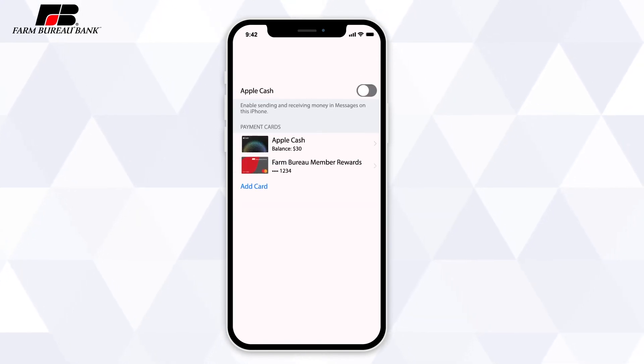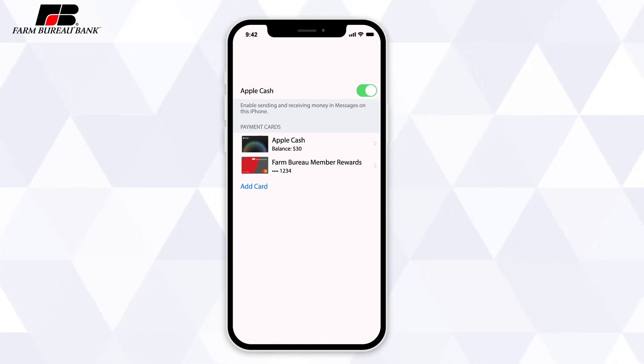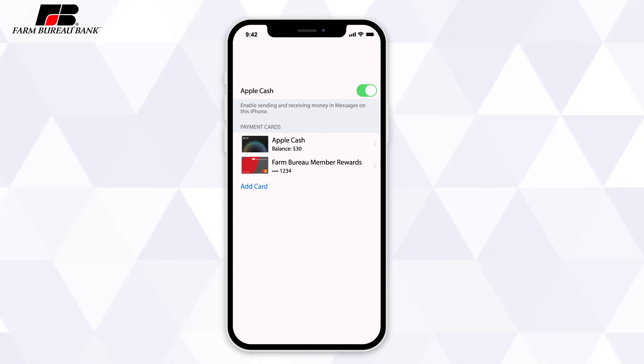While you're in Wallet & Apple Pay, you can also turn on Apple Cash under the Payment Cards section. Apple Cash can link to your Farm Bureau Bank checking account and allows you to send and receive money directly from friends via the Messages app.